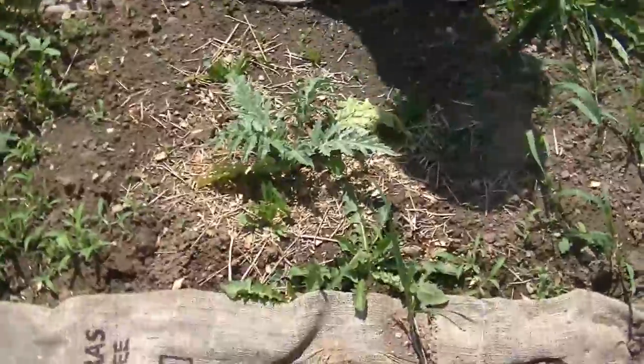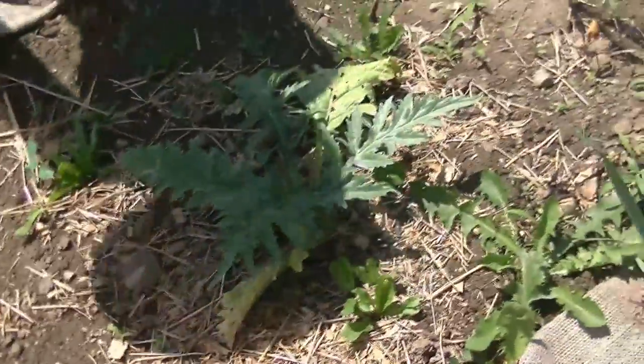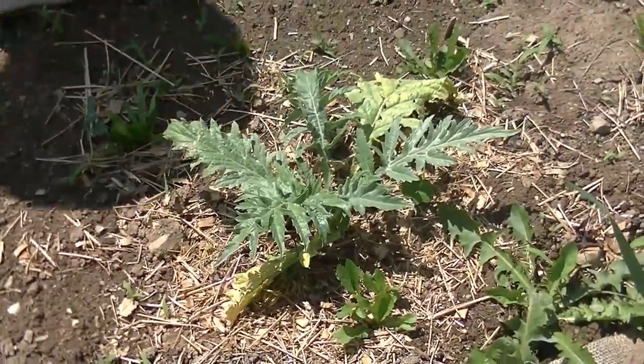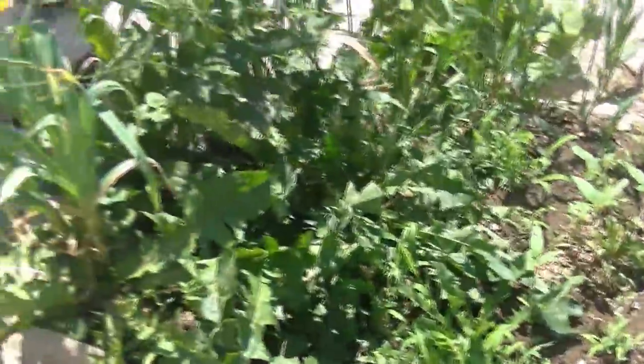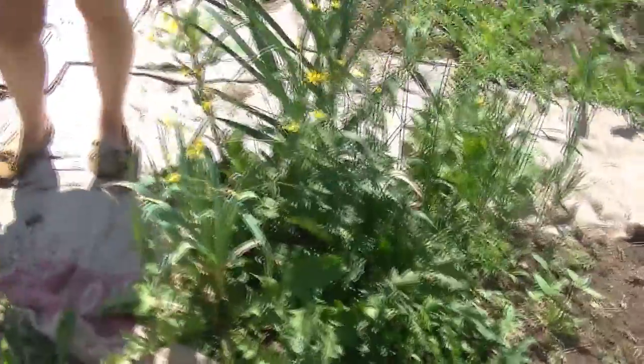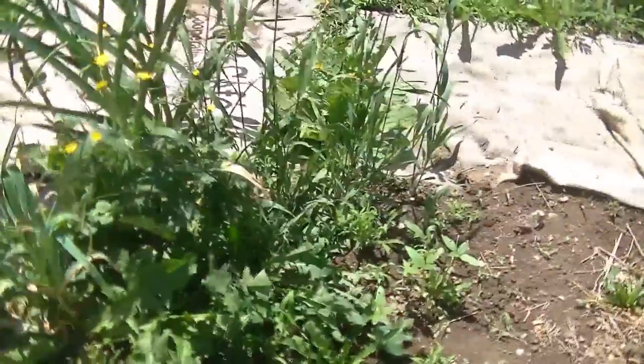Over here is an artichoke — we're growing an artichoke, folks. We've got some garlic here and some more garlic down there, along with some native grasses and dandelions of course.